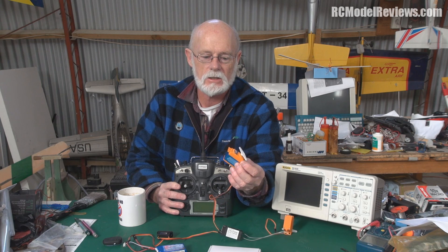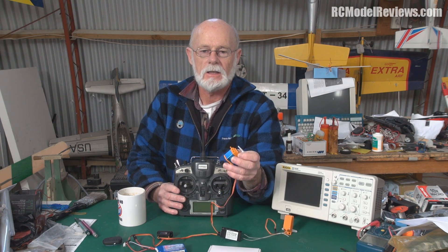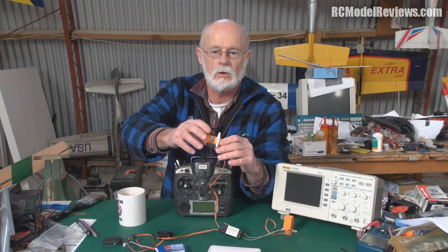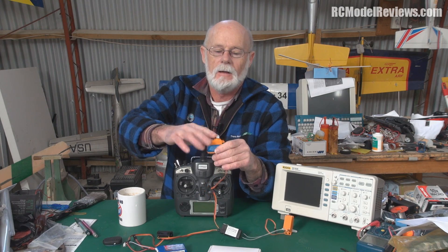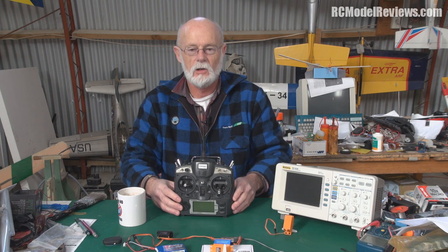You can of course get faster servos. This is a Coreless digital servo. It's quite a bit quicker because the motor itself is much lighter — it's actually an external armature, it doesn't have steel in it, just windings of wire. So it's very light, it accelerates quickly and stops quickly, although it does have a metal gear train which slows things down a little. So what I'll do is show you what the latency looks like when we compare them.